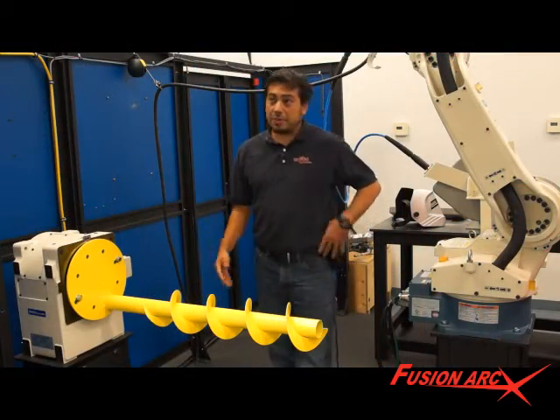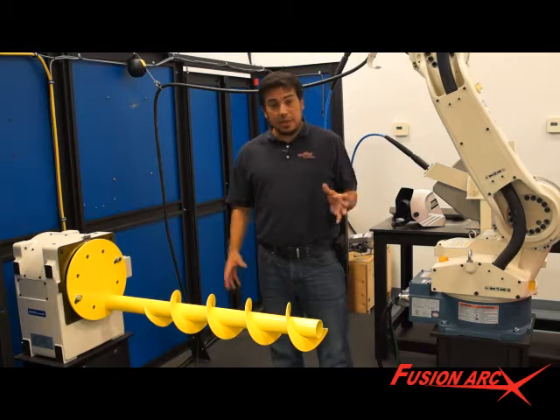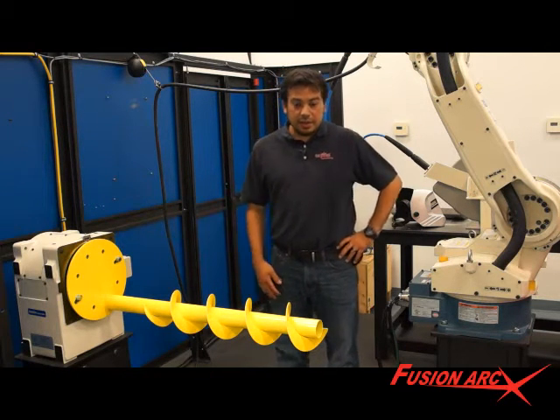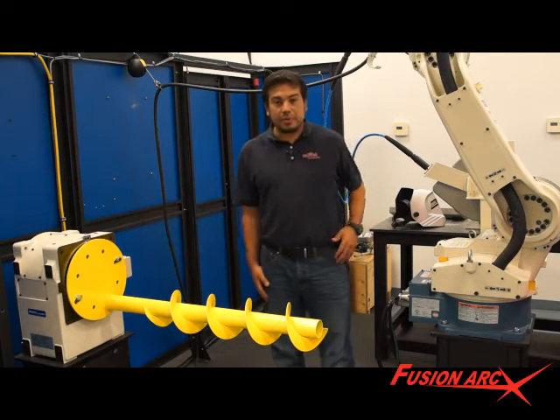A feature option that is popular with our customers is the versatility package. It allows adding headstocks, tailstocks, tilt-rotate positioners, and different door options to be retrofitted at a later date, keeping initial costs low on your system. So as your application changes, the system will change with it.